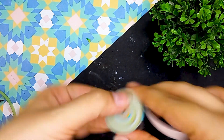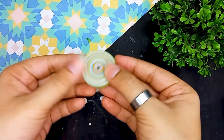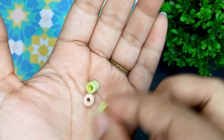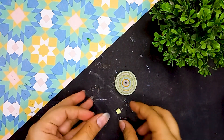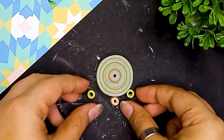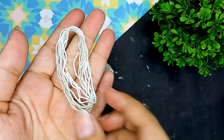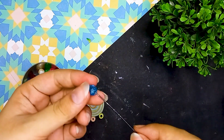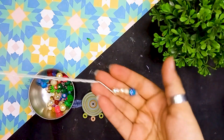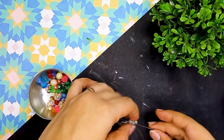Now moving on to our last key chain, which is very easy. I have made different colored coils here — a big coil and three smaller coils which I am going to attach to the bottom, along with another coil for the key ring. Size and color is absolutely up to you — you can take any color or size. I have also made a thread with some stones and beads which I am going to use to make the key chain look more pretty. The process is again very easy using a needle and thread.